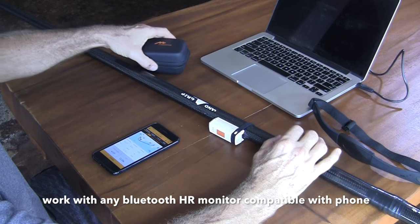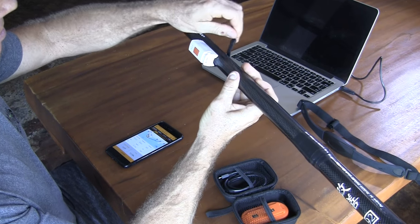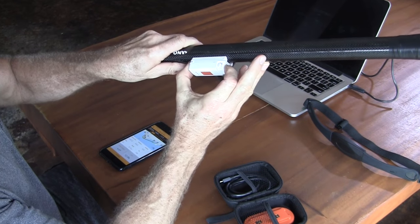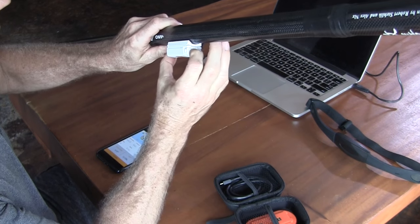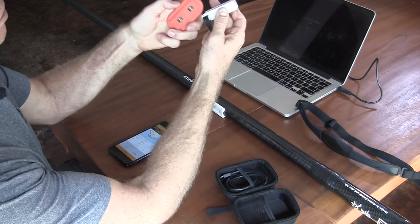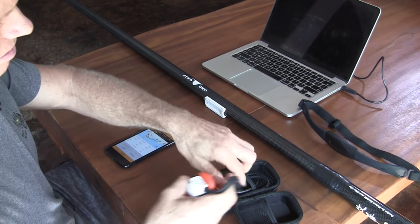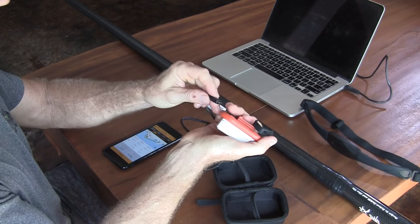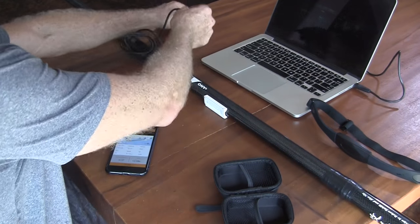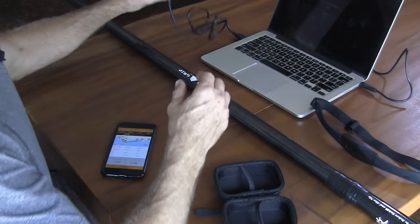It comes in a little case. It attaches to the paddle with a little clip. To take it off, you unclip it. This part sticks onto the paddle. To charge it, you slide it into the charging base, and then it connects with a USB cable to any USB charger. I'm going to plug it into my laptop here.